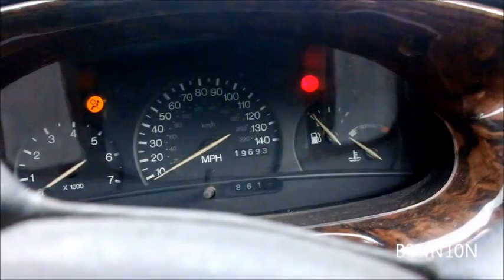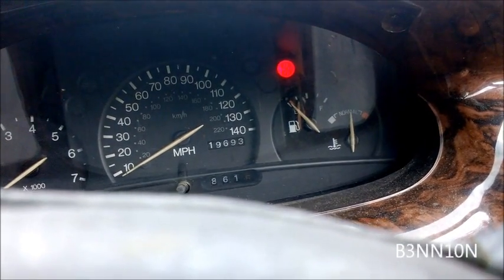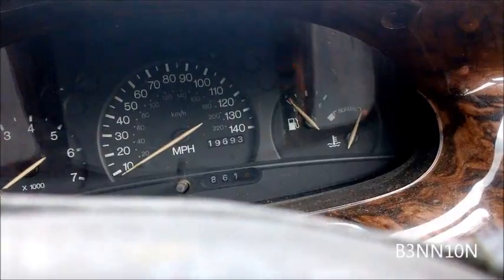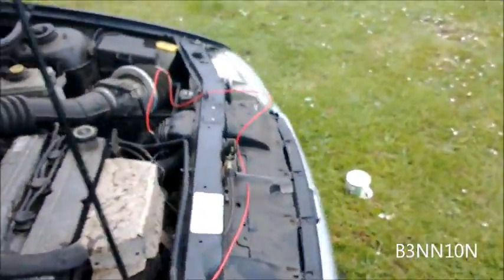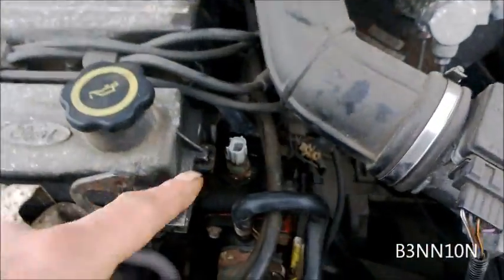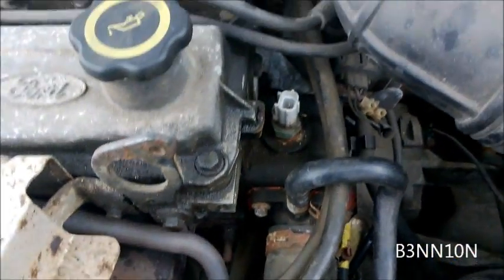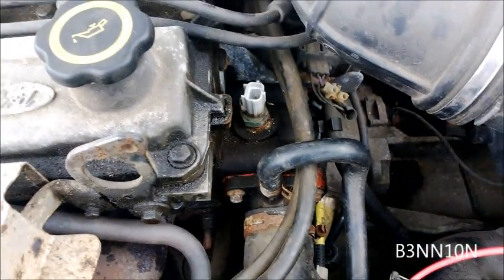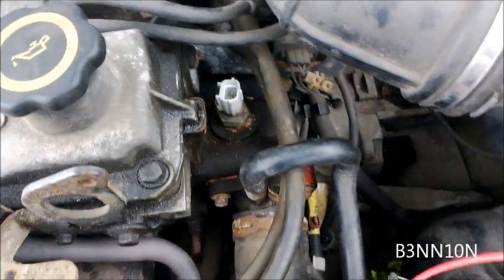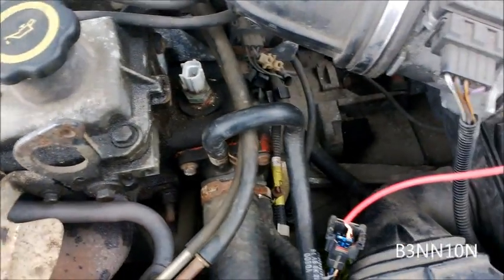What you should see is the gauge go right over to the top. From that I can determine that both of these have failed — the top fan switch and the bottom sender both have failed. You should be able to get them for about £10 a piece from your local parts place. Anyway, thanks for watching.